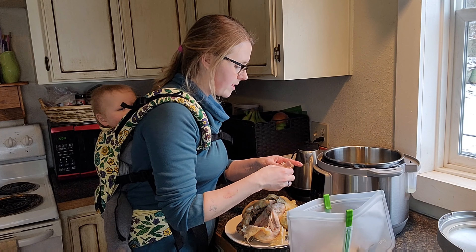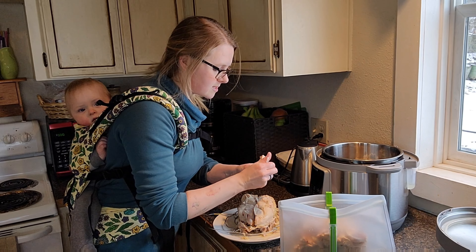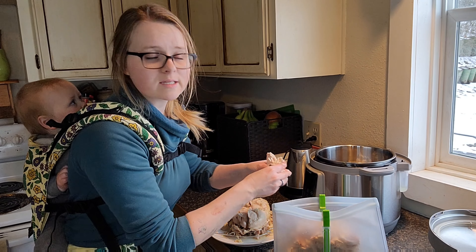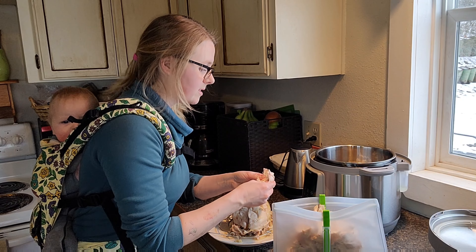We're off to go grocery shopping, and when we get back this will be all ready to shred. Alright, we just got back. I have my whole chicken here — it's just been cooling off — and I'm just going to start shredding it, putting the meat into a pot bag, then putting the bones right back into the Instant Pot for the bone broth.